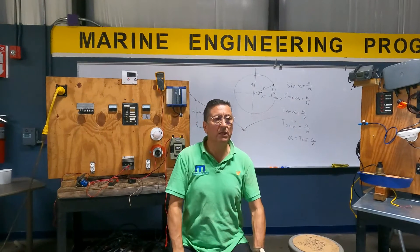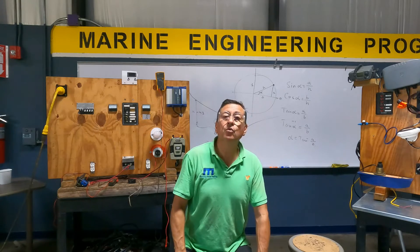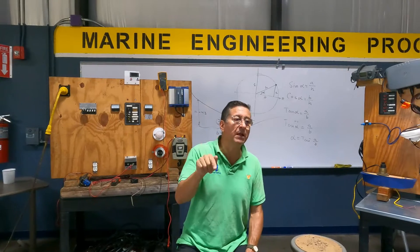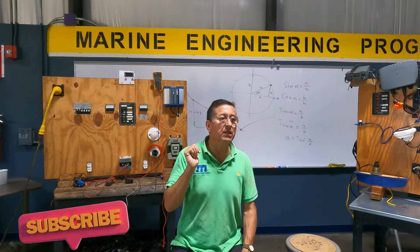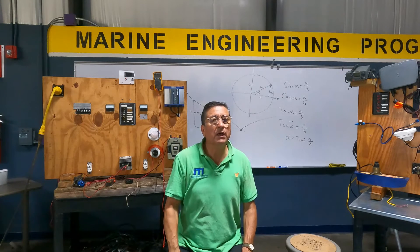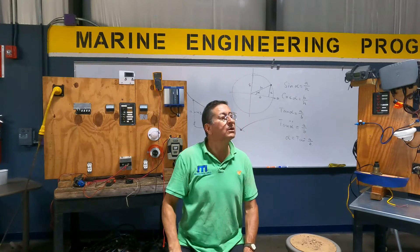What is the advantage of series versus parallel? In the parallel connection, 200 amps are flowing in that circuit. In the series connection, only 100 amps are flowing. So in parallel, you need bigger cables. That's a key difference.